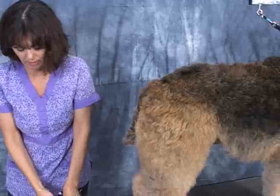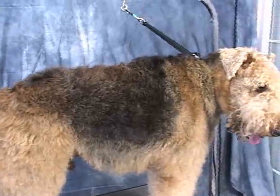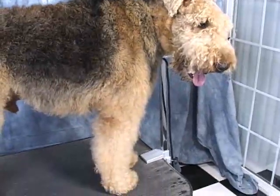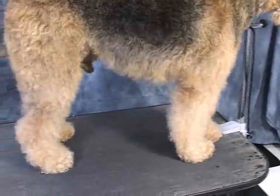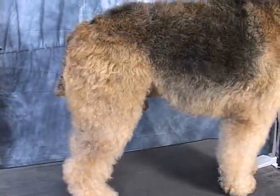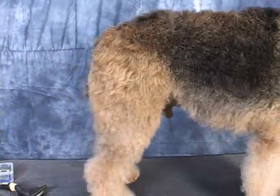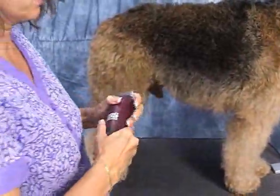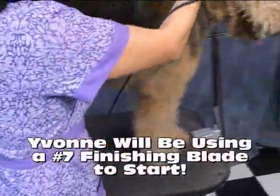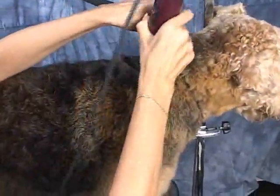We're going to start by clipping the body first. Puppy has already gotten a bath, so he's good to go. He's fully bathed, brushed out, and dried. I'm going to do the pattern on the body. I've got my number seven finishing blade. I really want to start at the base of the skull, but for the purpose right now I'm just going to get as close to the neck as possible. I'm going to stretch the skin a little bit.